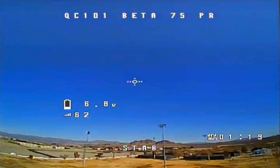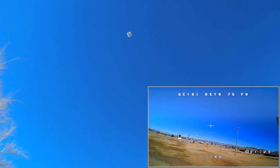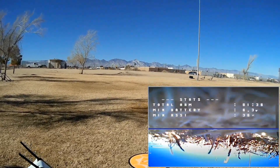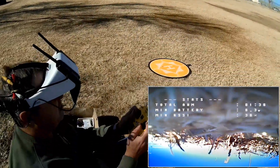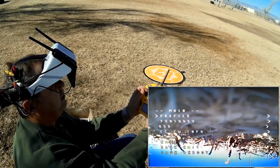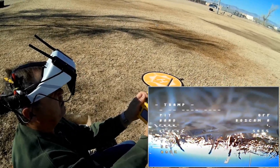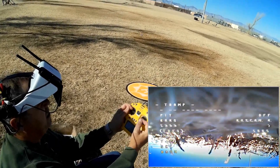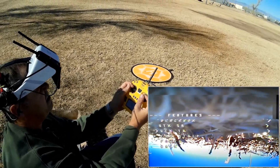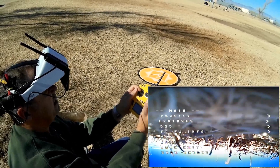I'm going up a bit higher, selecting stabilize, then coming back down. I've got it disarmed. To enter the menus, move the left stick up and centered, left and centered, then move the right stick up. I'll go down to Features, then right, then down to Video Transmitter. Going down to power level and selecting 200, then Set, and Confirm. Going back in to verify — it did save. So it suggests this is a 200 milliwatt transmitter.